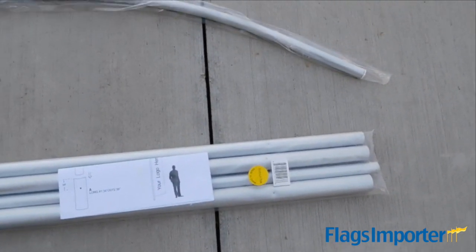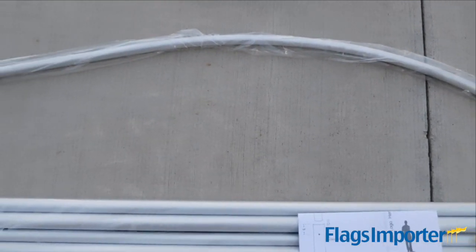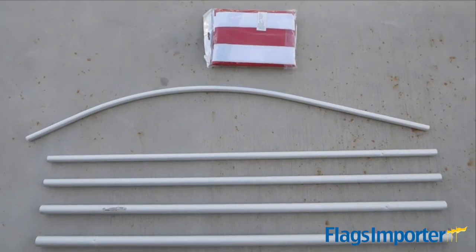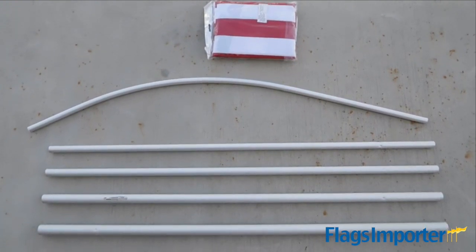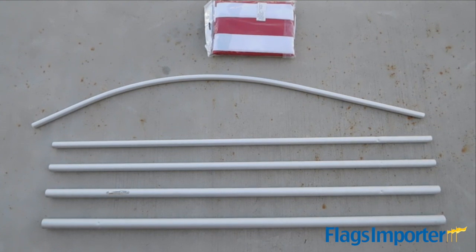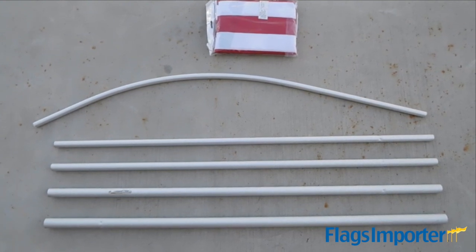Installation instructions should be included with the poles. Our easy to install design requires no additional tools. The poles range in size from a thicker to thinner diameter and are built largest to smallest from the ground up. All of our super poles are made with aluminum and are 16 feet tall when put together to fit our 12 foot tall super flags.